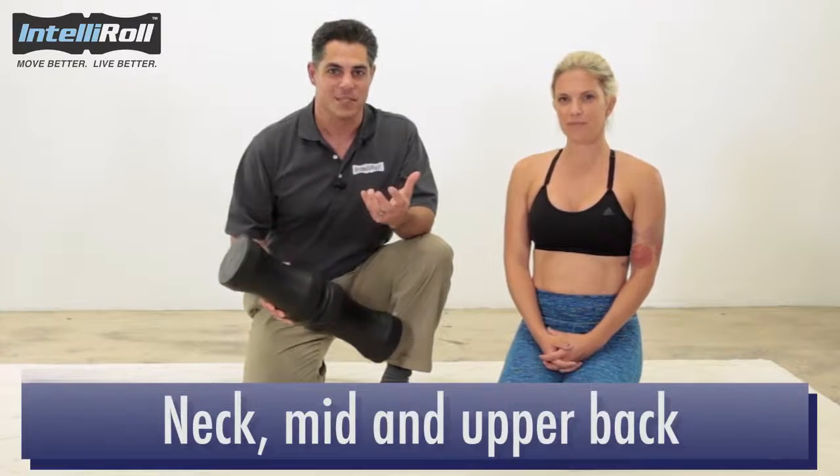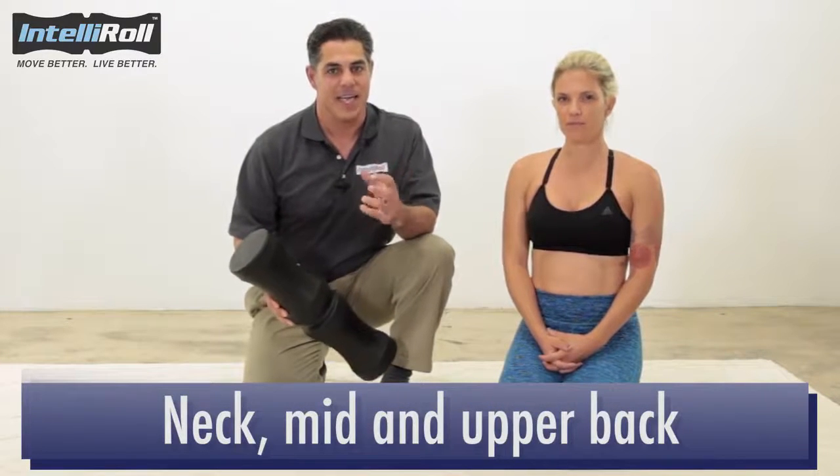Hi, I'm Dr. K and this is Sarah. We're about to show you how to use the IntelliRoll to release the muscles of the neck, mid, and upper back.